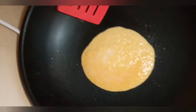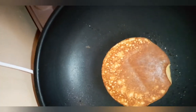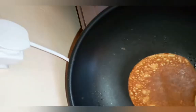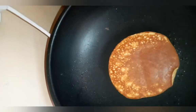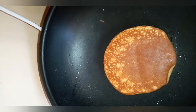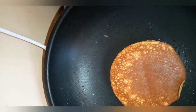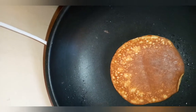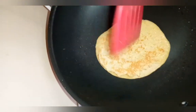I've tasted the pancakes — they're good, but I wouldn't say they're like pancake-pancakes because the flour obviously is not the same. I think it takes a little bit of getting used to, but so far so good.